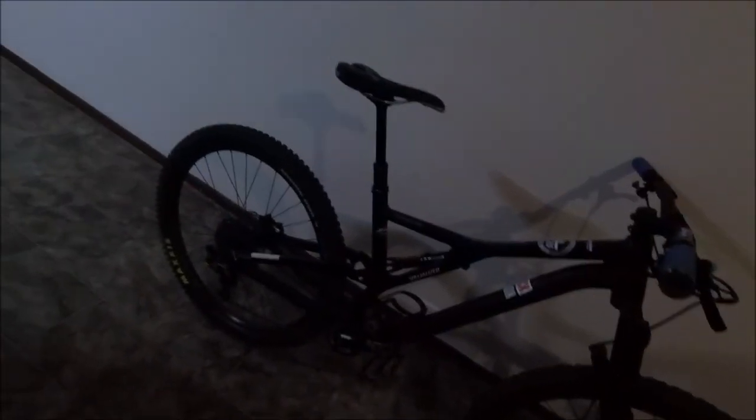The specialized hinge seat that came stock was decent, except I bent it — not exactly sure how that happened. The frame is awesome: light and snappy, easy to manual and wheelie, pretty light, stable, nimble — a real trail-weeding machine.